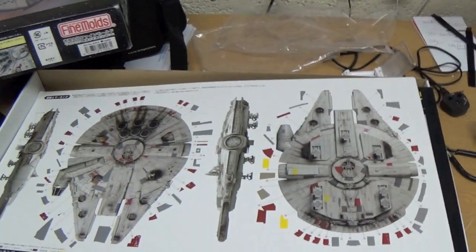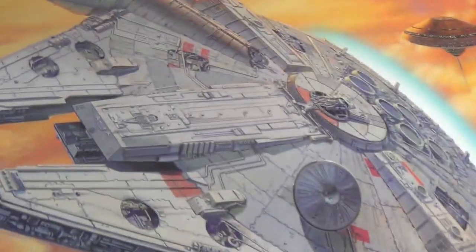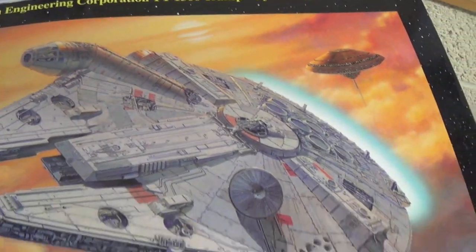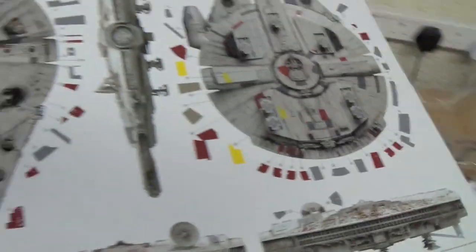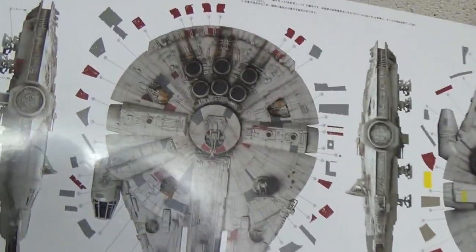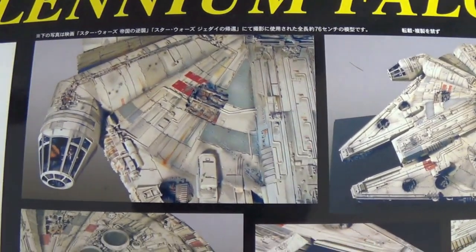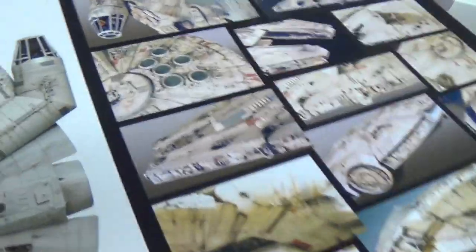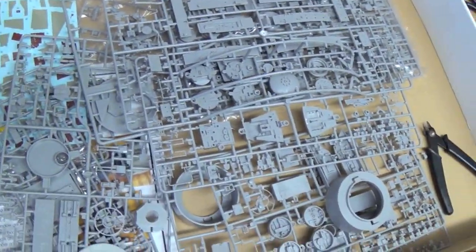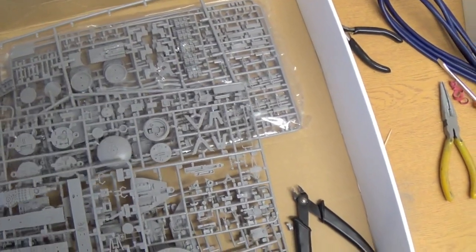This is the kit — the Fine Molds version, 1/72nd scale. Beautiful kit. Absolutely beautifully set up. Look at the size of that — that's just the paint and decal guide. And then you've got some beautiful shots of the studio model here, some real good close-ups, some surface shots. Unlike the old AMT kit, this is a proper kit. We've got something like 900 parts on here.